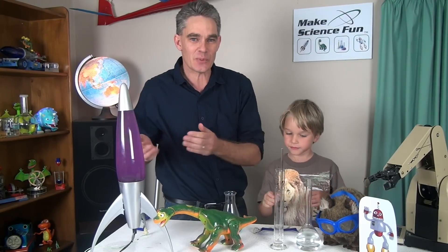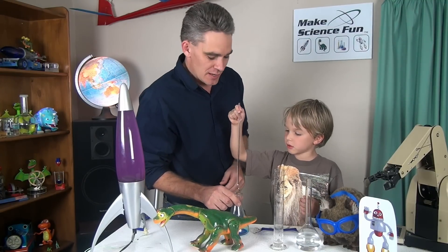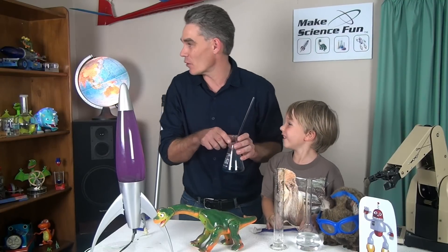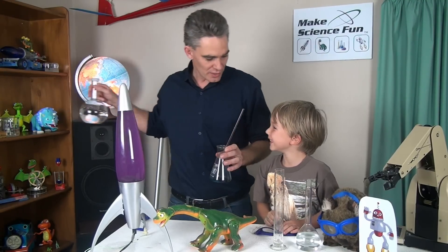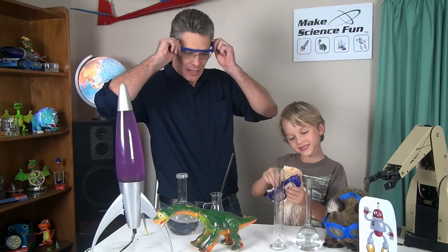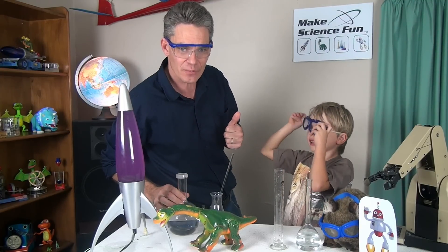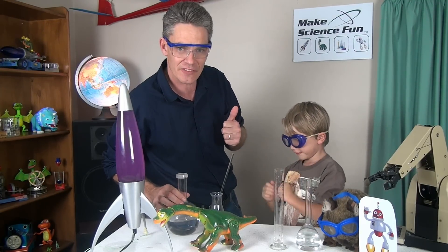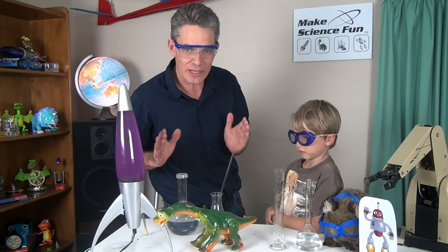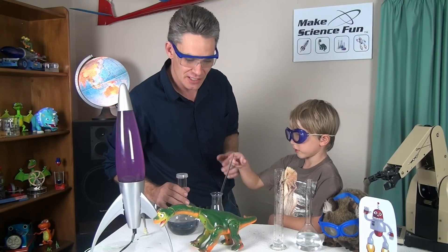We're going to be looking at physics, biology, and chemistry. It doesn't have very much liquid in there does it Sammy? No, we need to put more in. Do you want to put your goggles on? It's also going to be called Make Science Safe. So we're going to try and do everything safely. But you need to be careful — I'd prefer it if you didn't do any of these at home unless you've got an adult with you and you've considered the risks involved.